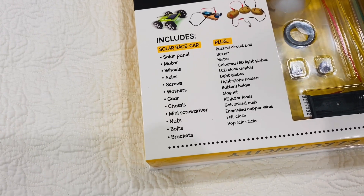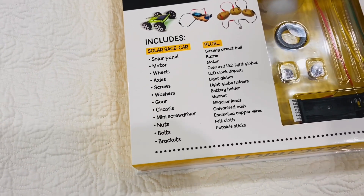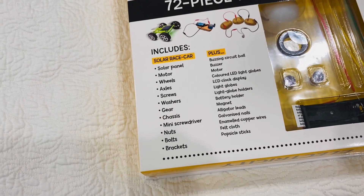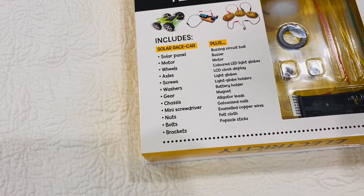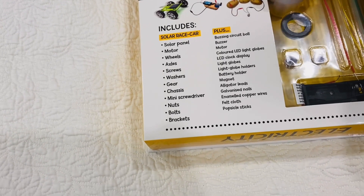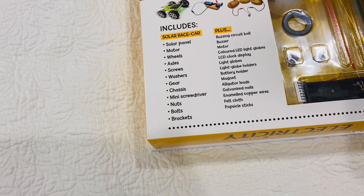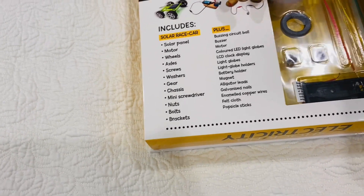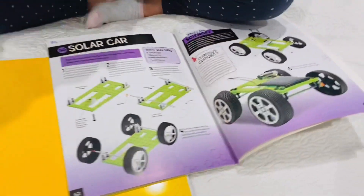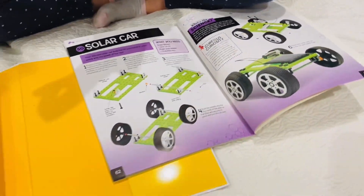Also a buzzing circuit, ball buzzer, motor, colored LED light globes, LCD clock display, light globe holders, battery holder, magnet, alligator leads, galvanized nails, enameled copper wires, and popsicle sticks. So many bits to make so many things!